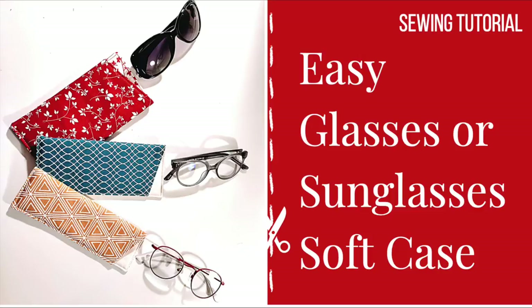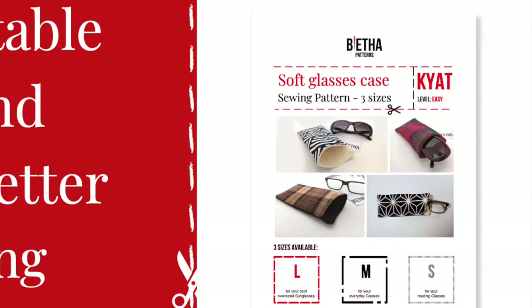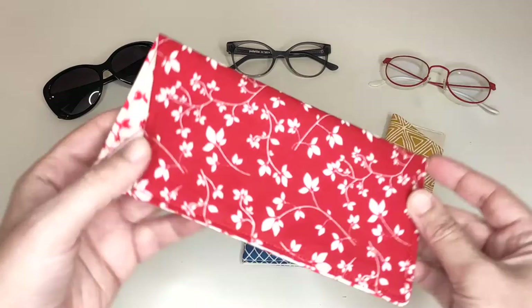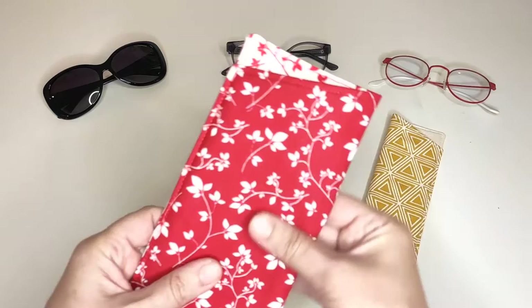Hi and welcome! In this video I will show you how you can create a useful sunglasses or glasses case in less than 30 minutes. Kiat is a sewing pattern designed by myself, tailored for beginners with very easy to follow step-by-step instructions. I will post links to where you can find the PDF sewing pattern with printable template in the description box down below. Are you ready? Let's get started!